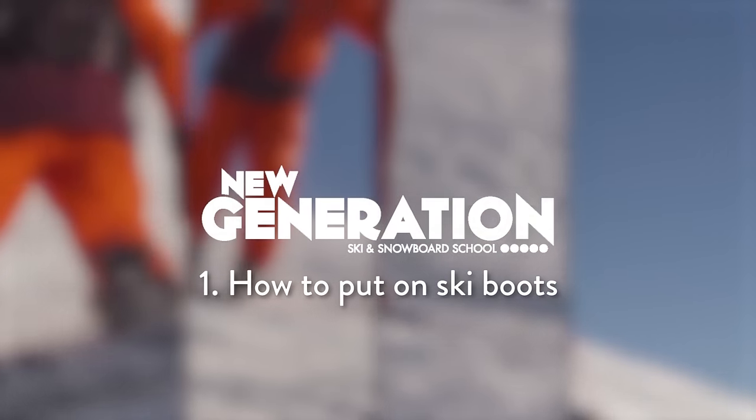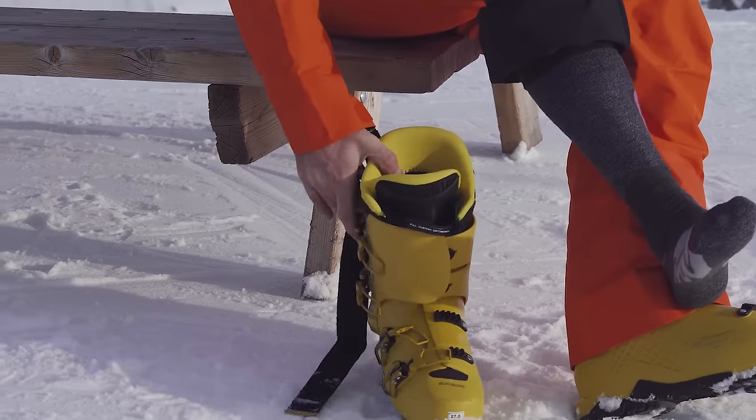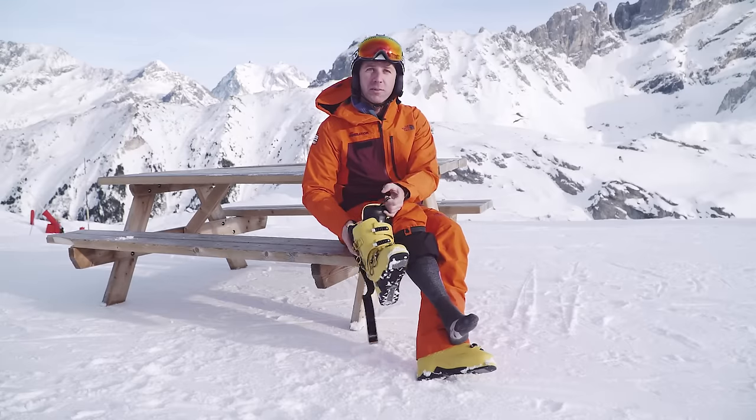We're going to talk about how to put a ski boot on. First thing is make sure your boot is warm and completely dry — that will give you the best chance of keeping your toes warm through the day. Make sure that all the buckles on the boot are undone so that you can open up the boot and put it on.